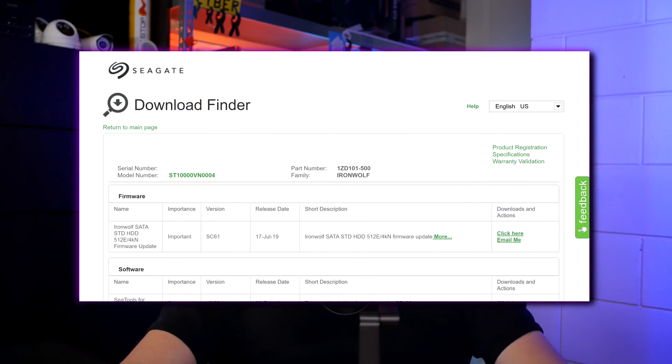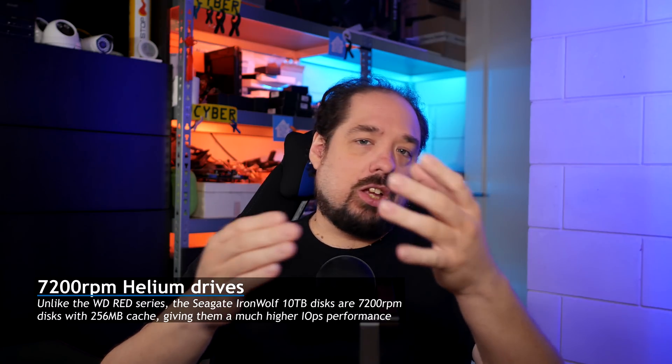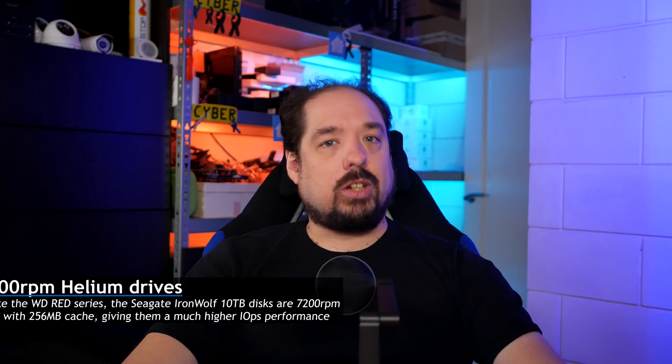After my firmware update for the Seagate IronWolf 10TB drives — which is now officially available on their website for download — the drives have worked flawlessly and I'm really happy with them in regards to excellent performance, noise, and power usage. I can really recommend them, especially if you actually expect some disk performance out of your storage solution, instead of just being used as bulk storage devices on which you mostly store and don't actually manipulate the data. Speaking of that, let's take a quick look at some performance metrics.